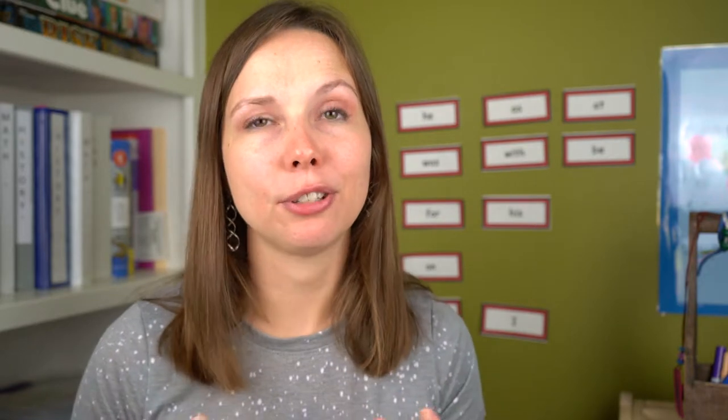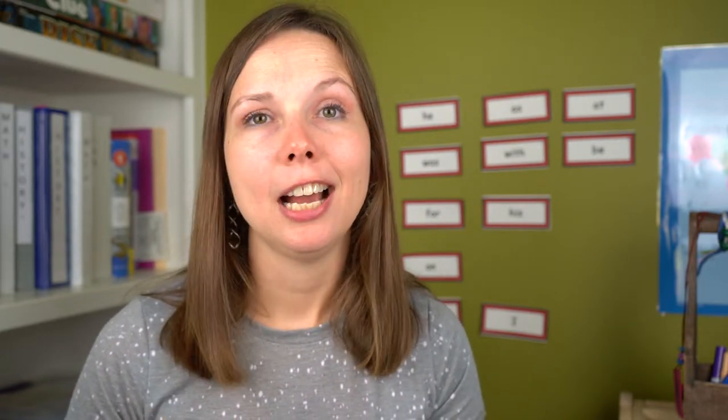I am a relatively new homeschooling mom. We started homeschooling about a year and a half ago, so I know what it's like to start a homeschool. I've been there, I've done it, I know how much it costs, and I know what we really needed. Since I have elementary students, this is basically geared toward elementary students and what you would need for that.